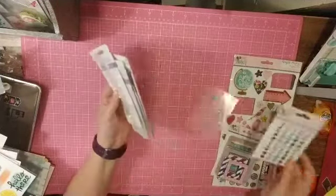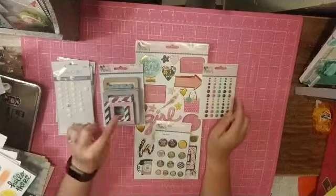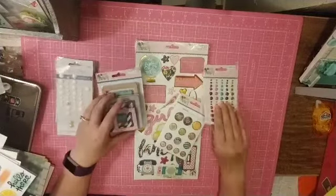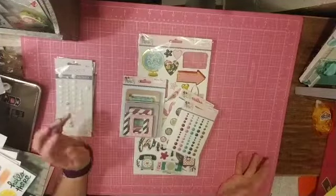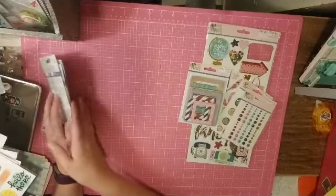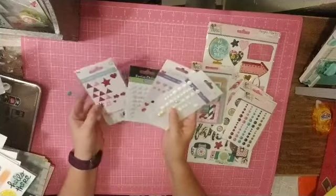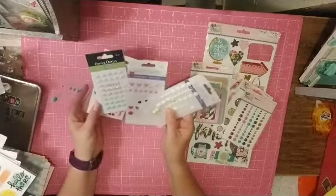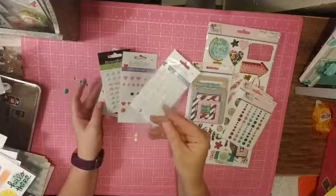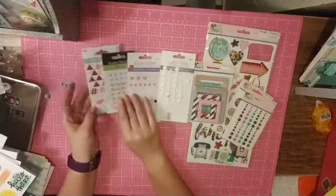On that same note, I pulled the Simple Stories So Fancy — the enamel dots, the frames, the chipboard, and the brads. I haven't played with that collection yet, but I have those few pieces and maybe some project life cards somewhere. Then I just pulled some random enamel dots, and this little thing of pearls has six of them — so instead of them sitting in my stash anymore, I pulled them out. They're going to make it on a layout.